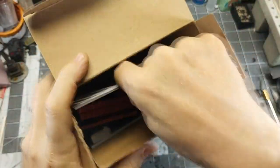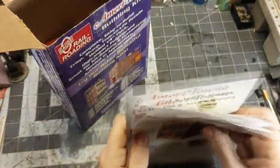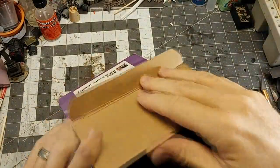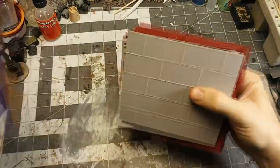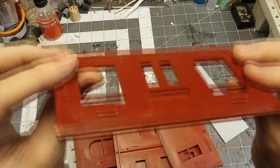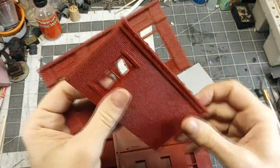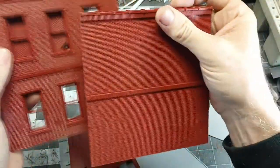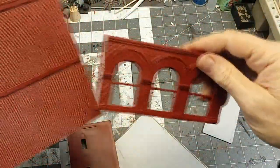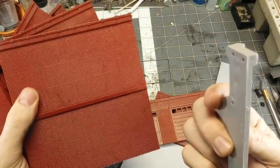Inside, we've got some instructions. We've got some inserts for the windows — those are optional. And then we've got the building itself. These bits are pretty thick and very sturdy. You can kind of kit-bash these and make things that weren't originally on the box. You can make way bigger buildings than shown here if you combine these kits. So I'm going to prep these pieces, and then we'll start gluing them together.